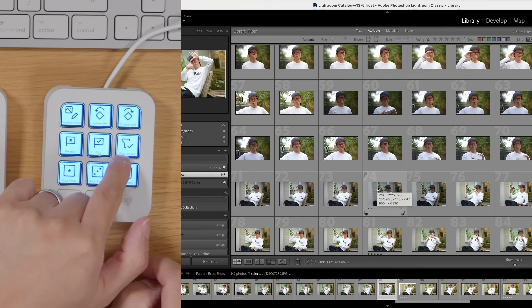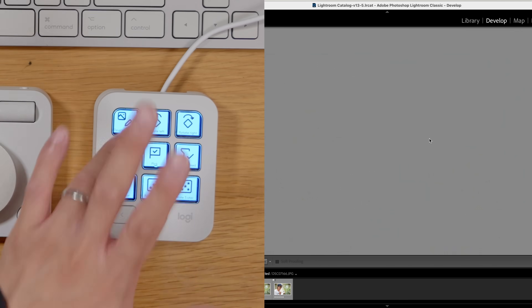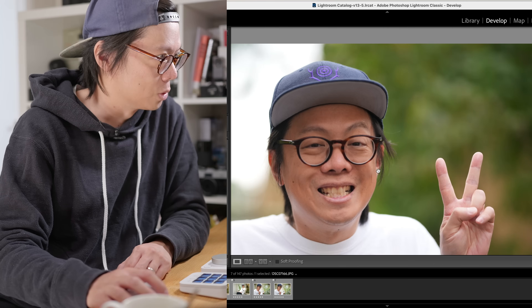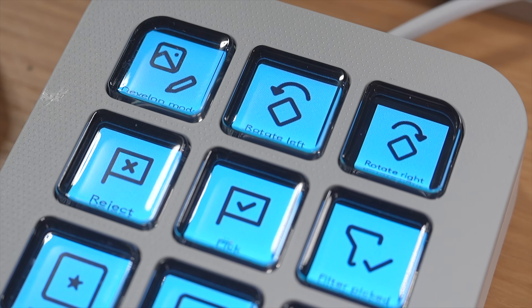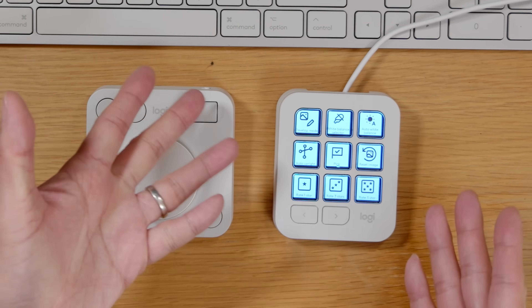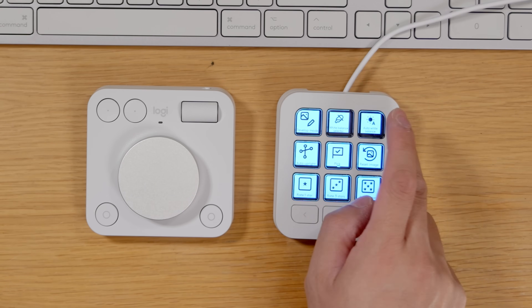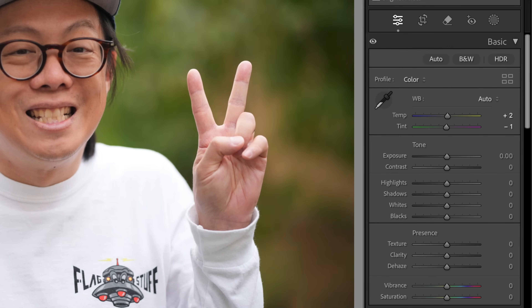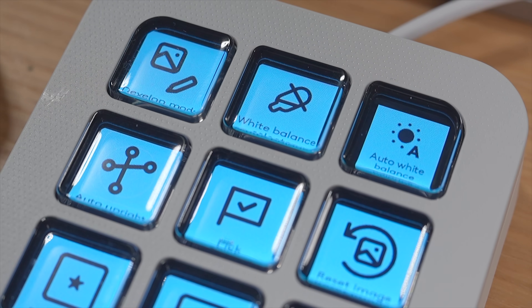Once you pick your photos you can just filter to show the flagged picks — that's your selection — and then click develop mode. The buttons don't just change their function depending on what app you're using, but also what you're doing within those apps. When you switch between library and develop mode the function of those buttons changes — so you get white balance selector, auto white balance. It's all about the contextual.